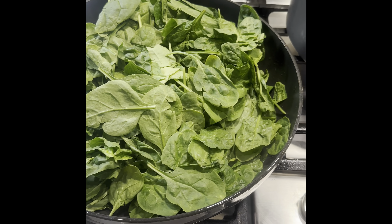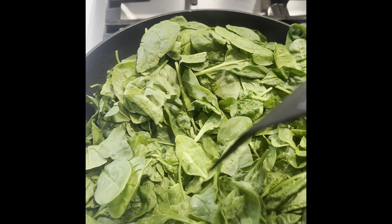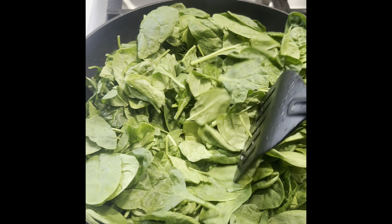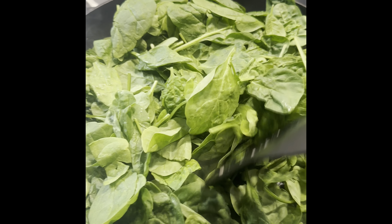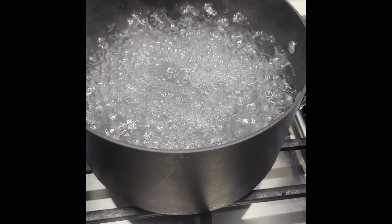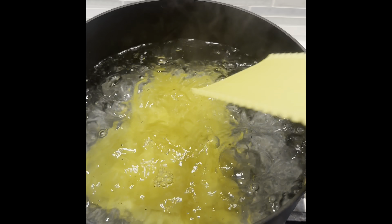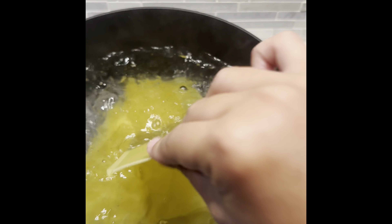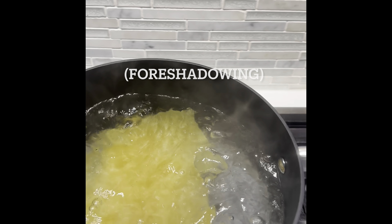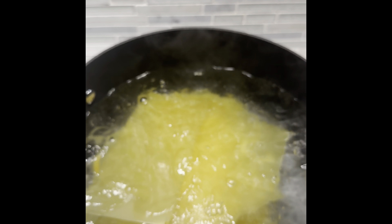I'm putting my fresh spinach in there and sautéing it down. You'll know it's done because it will be about a fourth of this amount left in the pan. Now that my water is boiling, I'm going to add my lasagna noodles — putting them in one at a time so they don't stick together — and boil them for four minutes. Then we'll place them in our baking dish and layer them up.